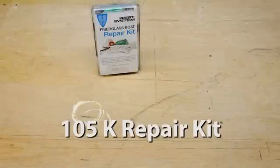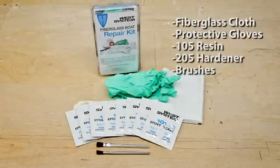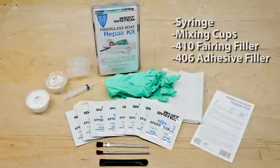Repairing deep cracks with the WestSystem Fiberglass Boat Repair Kit. The repair kit includes fiberglass cloth, gloves, WestSystem 105 resin and 205 hardener, brushes, mixing stick, syringe, mixing cups, 410 fairing filler, 406 adhesive filler, and detailed instructions.